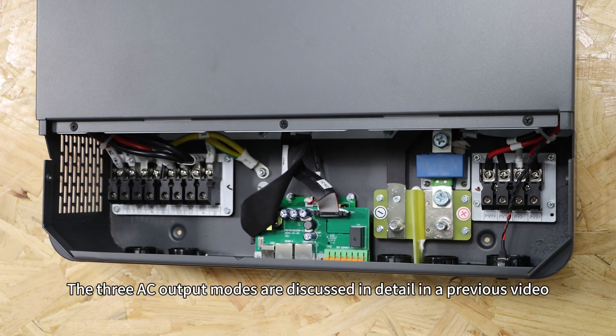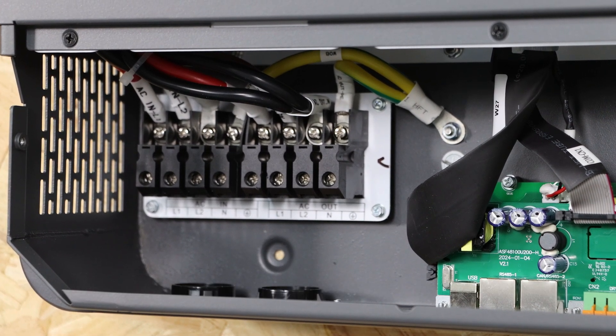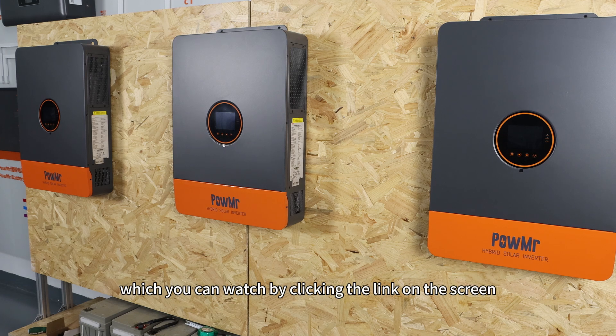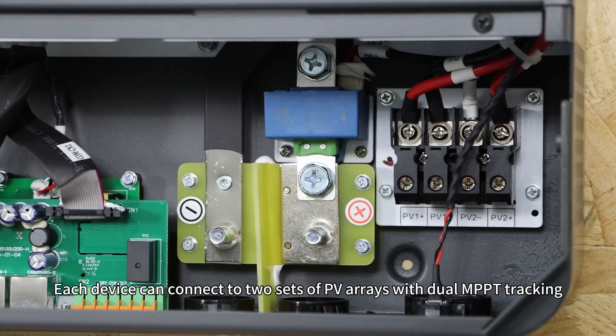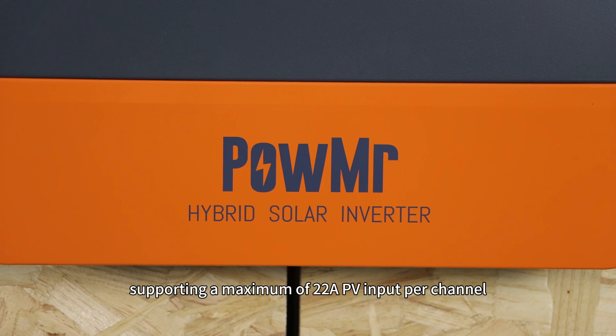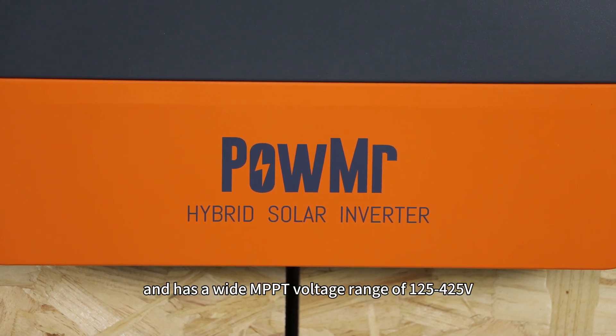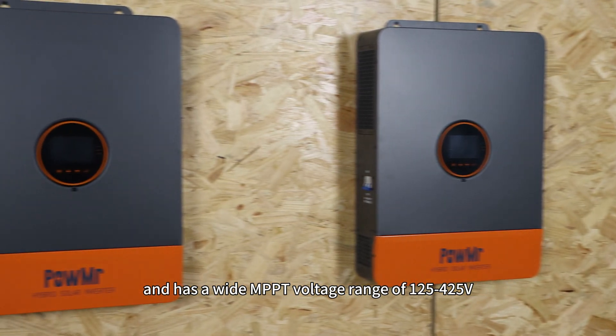The three AC output modes are discussed in detail in the previous video, which you can watch by clicking the link on the screen. Each device can connect to two sets of PV arrays with dual MPPT tracking, supporting a maximum of 22A per PV input per channel, and has a wide MPPT voltage range of 125V to 425V.